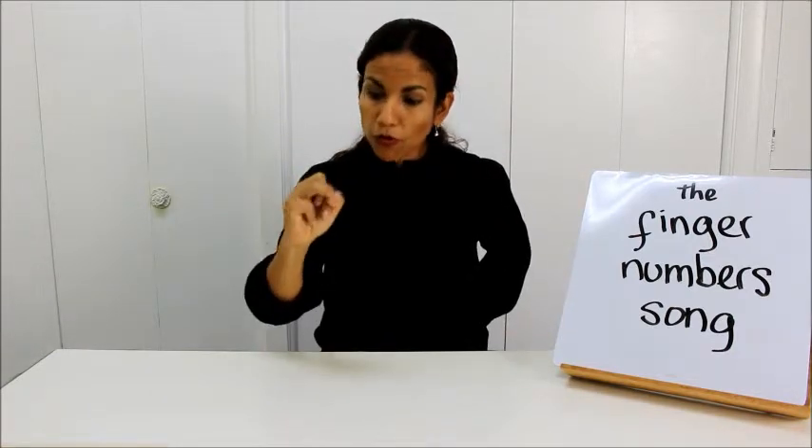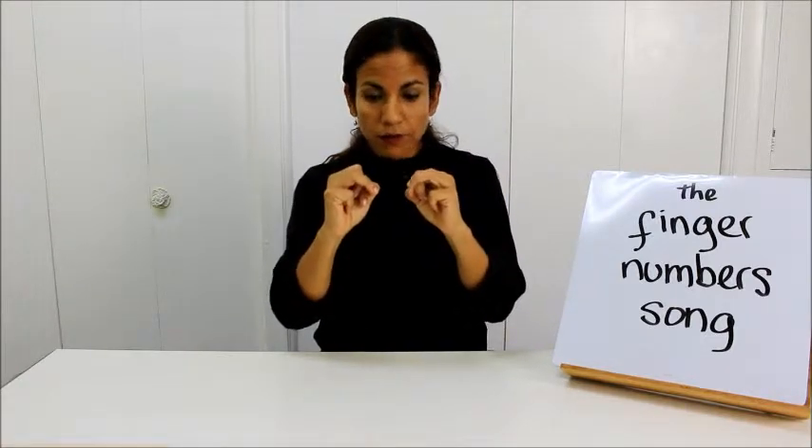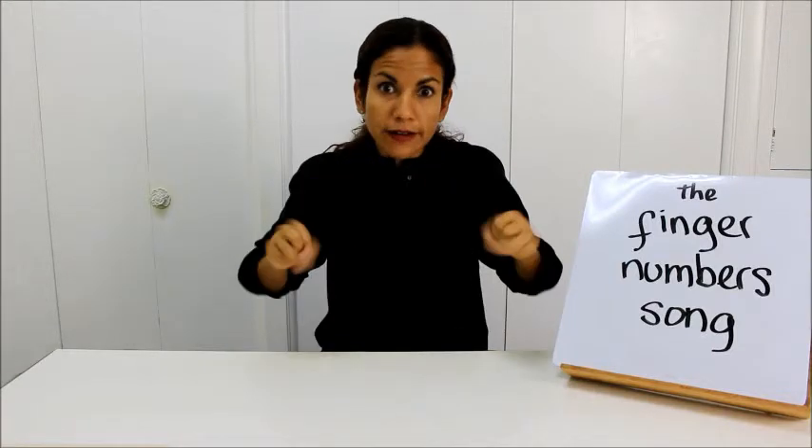Where is 4E? Where is 4E? Here I am, here I am. How are you today, sir? Very well, thank you. Run away, run away.